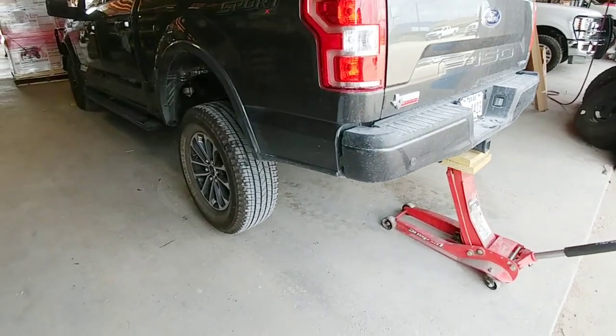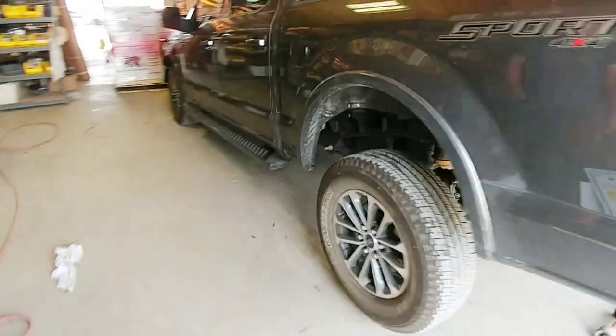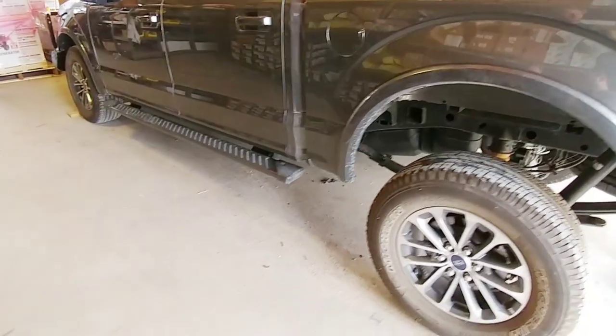We have the back of the truck lifted off the ground. Today we're going to install a Roadmaster spring suspension kit.